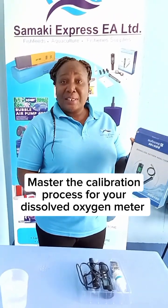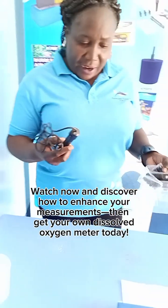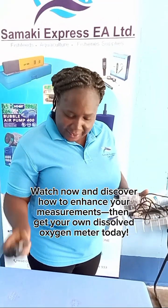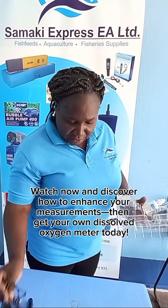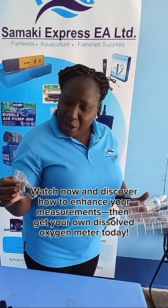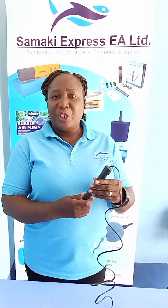Welcome to Tamaki Express. Today I want to show you how to calibrate the dissolved oxygen meter. The oxygen analyzer comes with a dissolved oxygen analyzer, probe, dissolved oxygen membrane set, and electrolyte solution. Let me now take you through the calibration process.